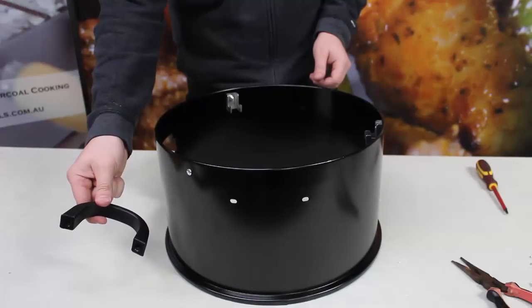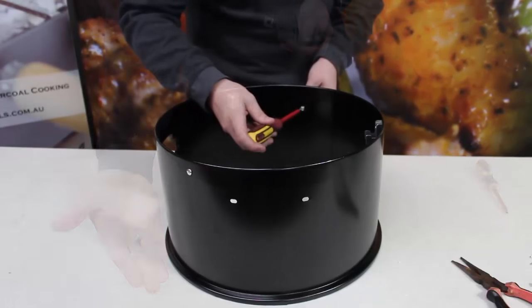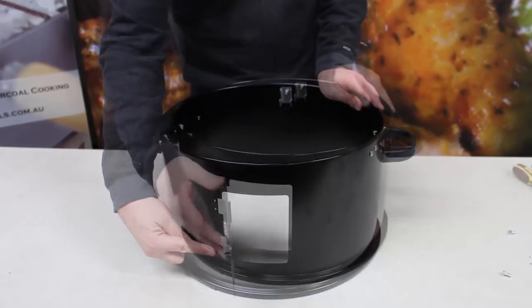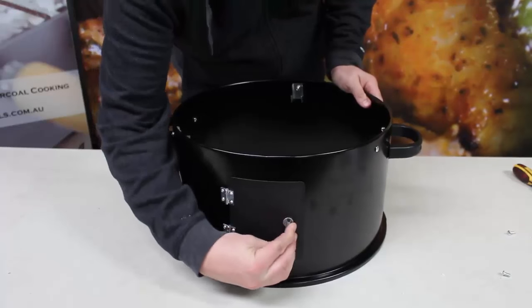The handles for the second tier are next to go on. We use the short fat bolts to come in from the inside of the unit and screw them into the threads of the handles to secure them to the unit. Once the handles are on, we can secure the second door onto the second tier the same way we did for the first door.